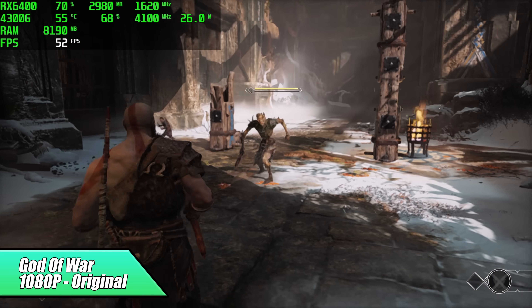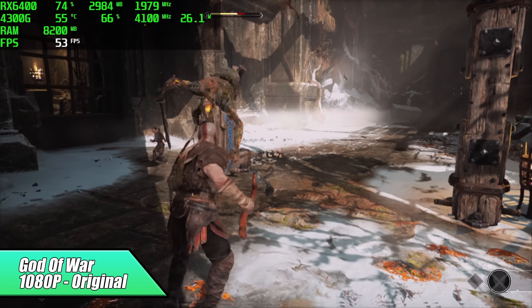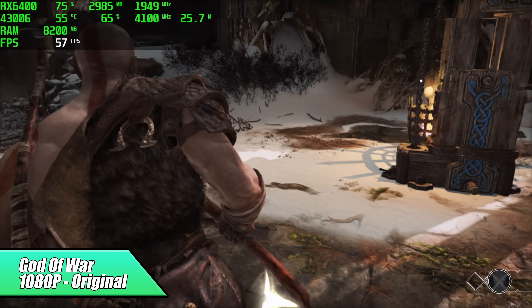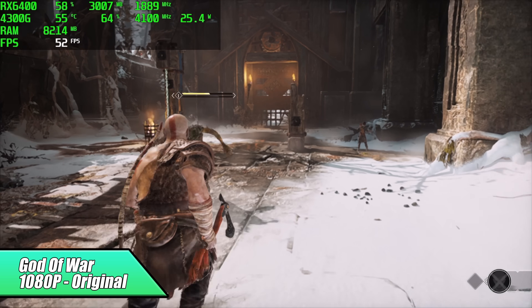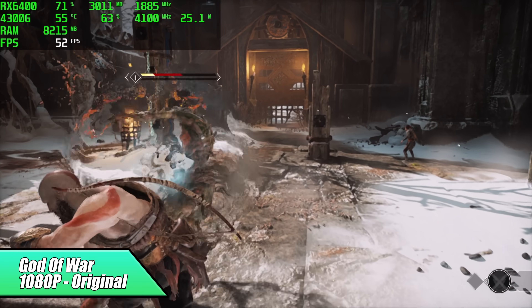I wanted to go back to God of War because I know the CPU in that higher-end machine was definitely helping it out. And as you can see, it really was — we're getting an average of 52 FPS with the same exact settings, but we've got a much lower-end CPU.